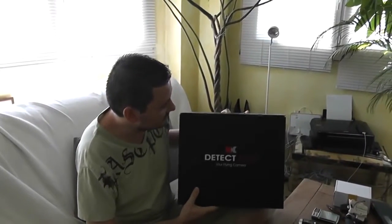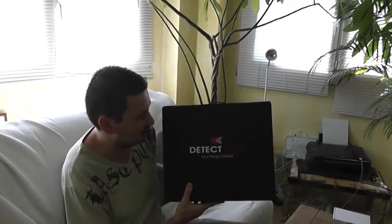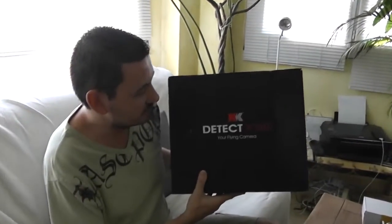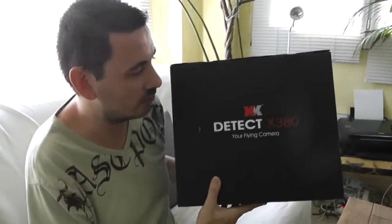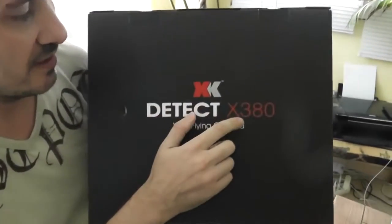Hello, welcome to a new unboxing. Today we'll be looking at a new quadcopter. In fact, it's an AP quadcopter, so to carry a GoPro or GoPro clone, eventually with a gimbal. It's the XK X380.